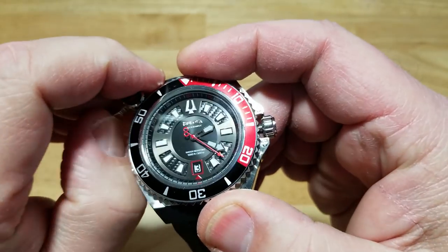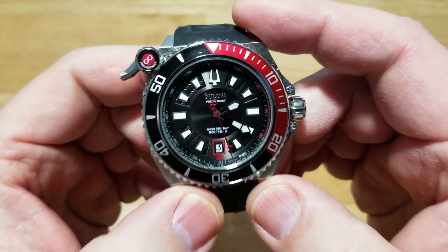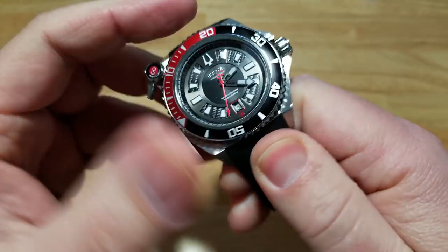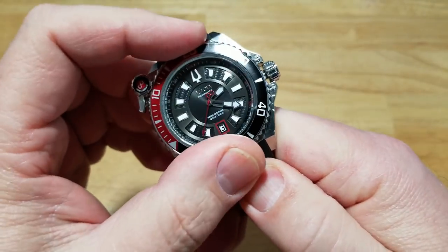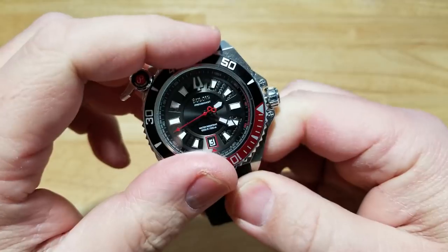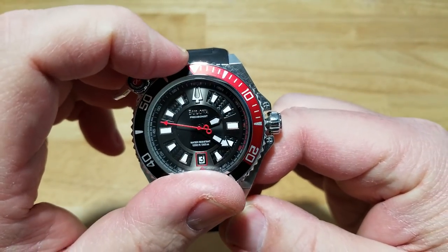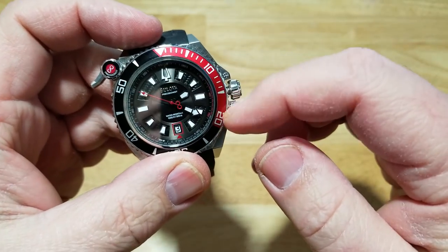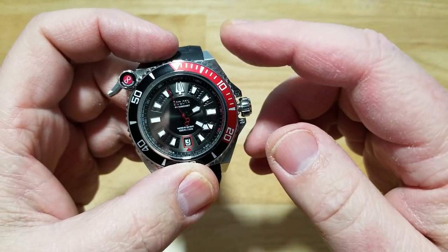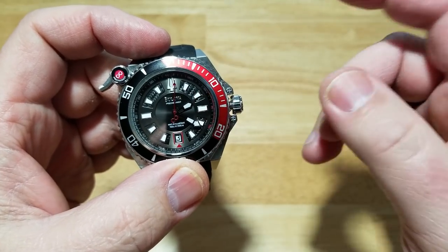The bezel has a nice, really good click. This is the bezel lock system — you can turn it freely, but when you engage the bezel lock up at ten o'clock, it will not budge at all. That's a key feature for divers to make sure the bezel doesn't accidentally move during a dive. Divers use it to time how long they've been underwater — most dives are about 20 minutes, which is why the zero-to-twenty range is highlighted on most dive bezels.